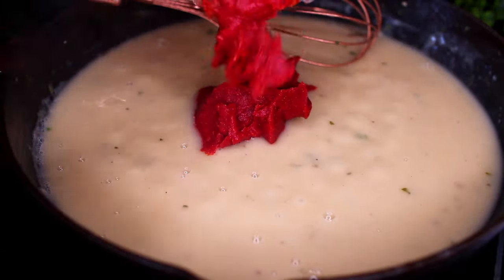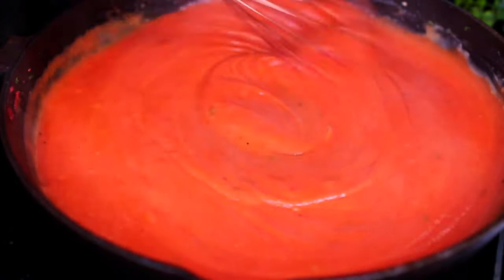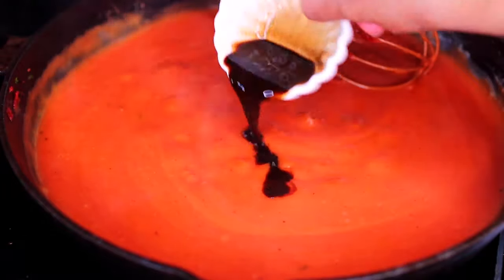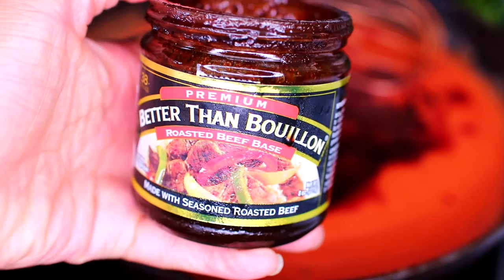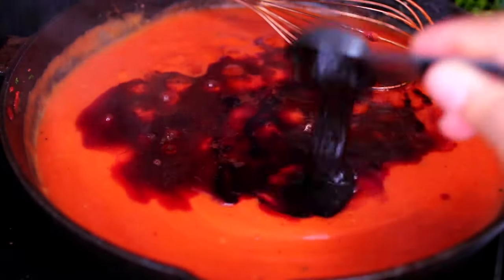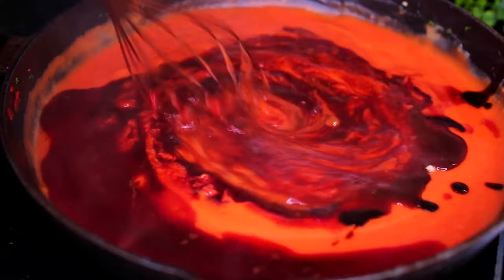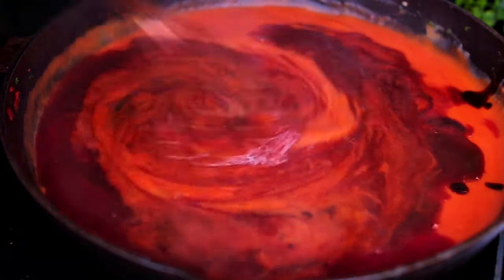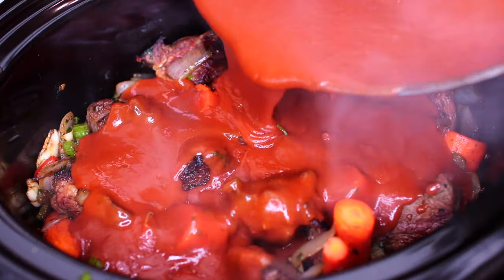Then add some tomato paste and mix everything together very well until the tomato paste is well incorporated. Then add some Worcestershire sauce, some red wine, and a little bit of this Better Than Bouillon roasted beef base — this is really good for beef stew. Last, we're adding some brown sugar to balance all the tartness in some of these ingredients. Mix everything in and allow the sauce to simmer for a few seconds for all the flavors to come together.